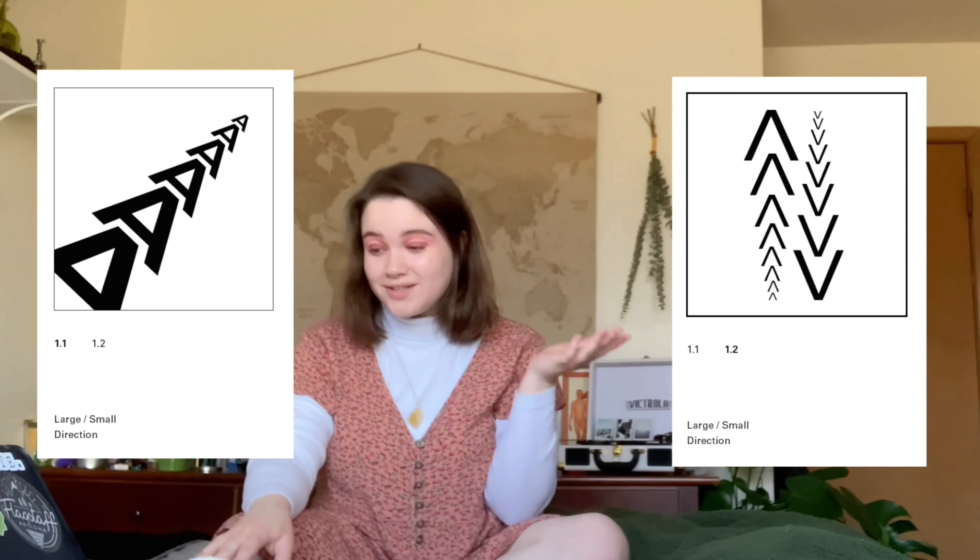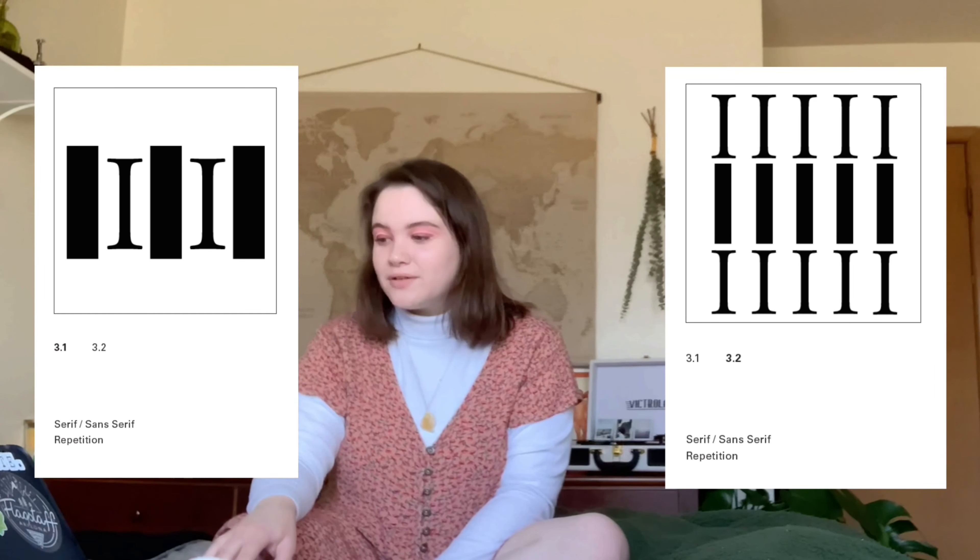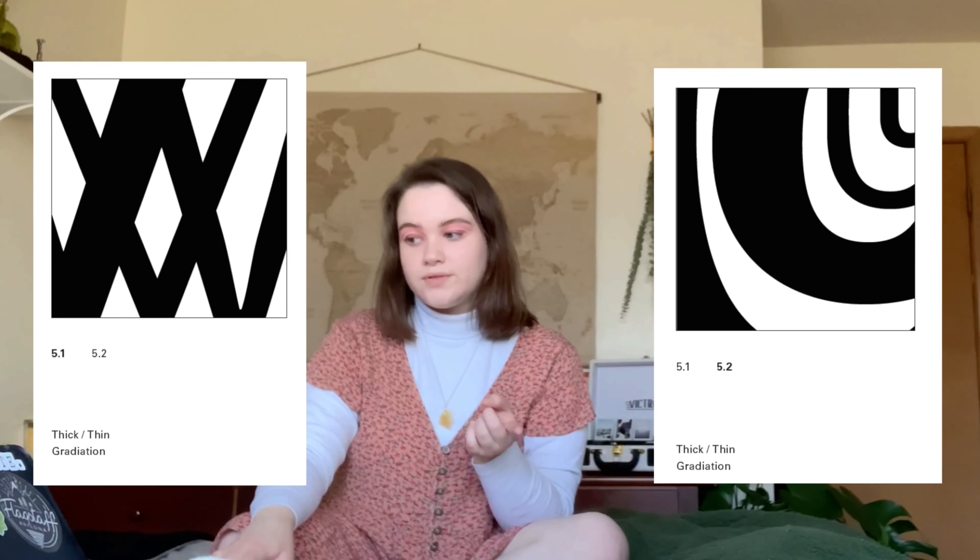The last class I'm going to talk about is typography. We had four main projects. The first was typographic oppositions — the assignment was to combine one typographic opposition with one design principle. For example, combining thick-thin with radiation. We had to organize the finals in a little booklet, print it out, cut it up neatly, bind it, and deliver it to the professor. I thought this project was pretty fun and turned out okay, though the professor wasn't very helpful, which made things harder.